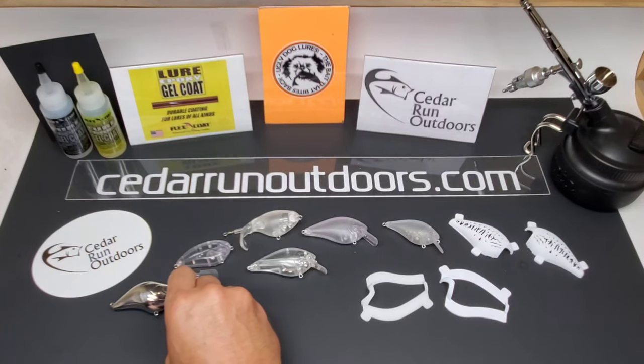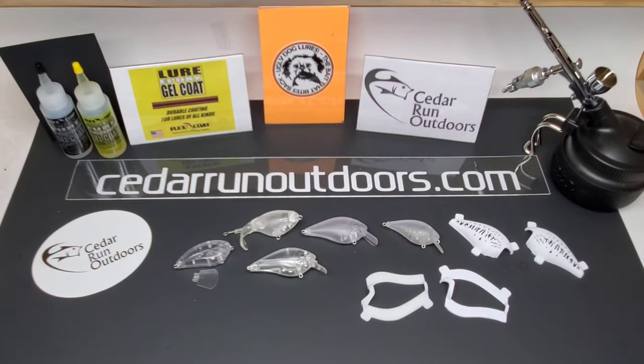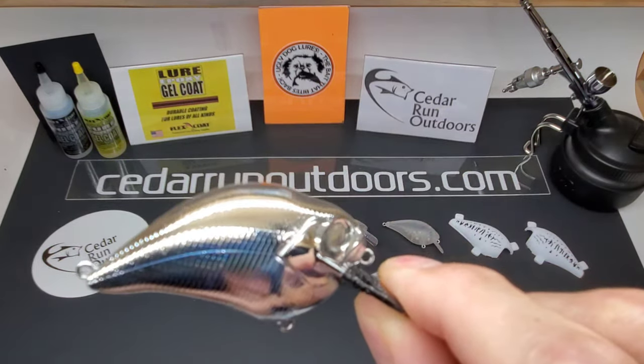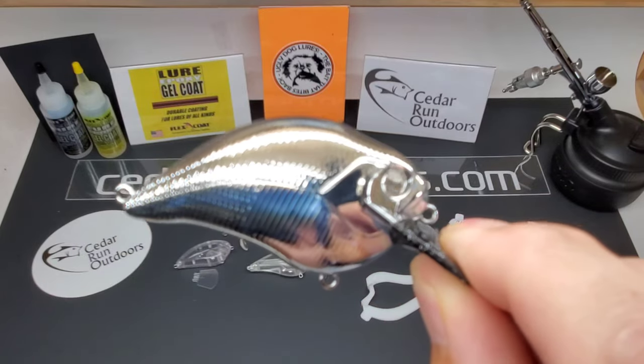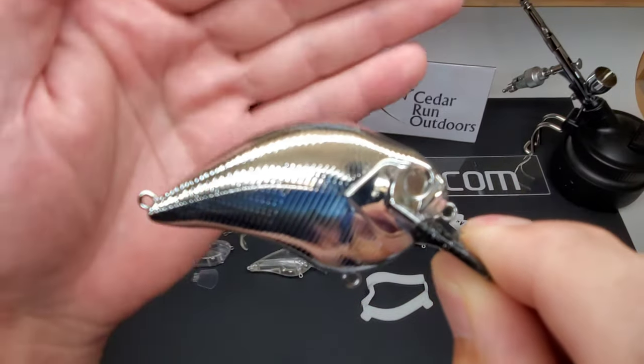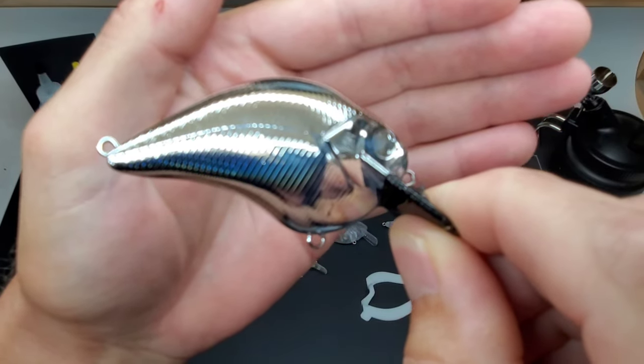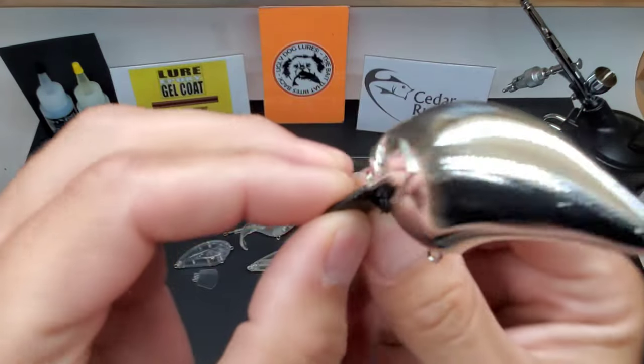First I want to start off by showing you guys something I'm really excited about. This is the Chrome S-crank. This chrome finish is pretty darn sick on these lures.